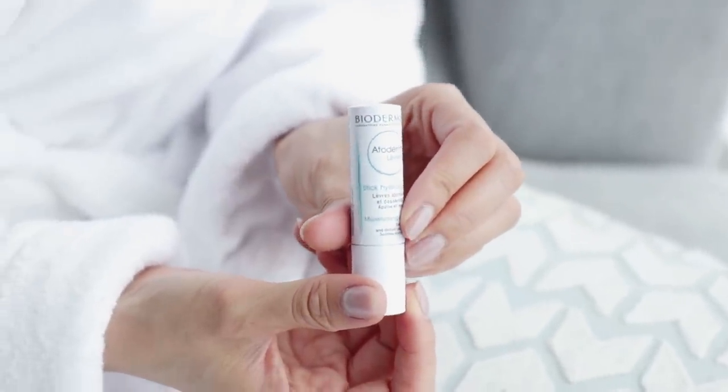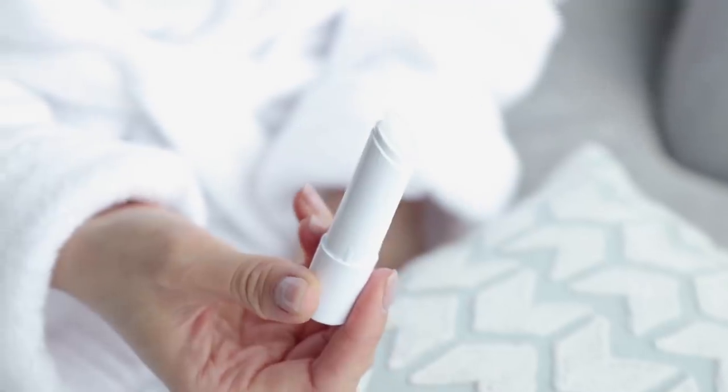And lastly, we can't forget about the lips. Here I'm using my probably seventh tube of the Bioderma Atoderm Moisturizing Lipstick. I have been using this for years and I just love it. And now we're done and off to bed.